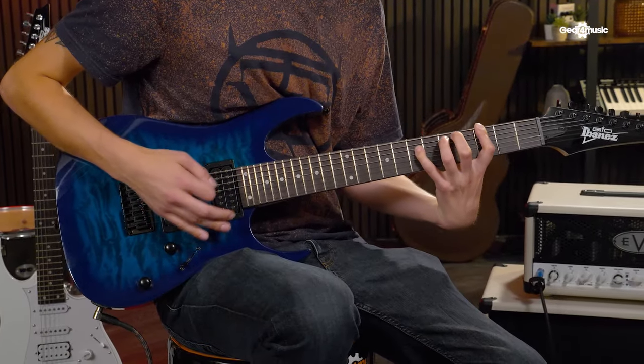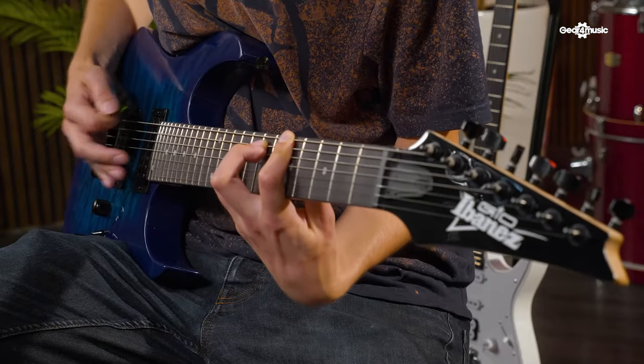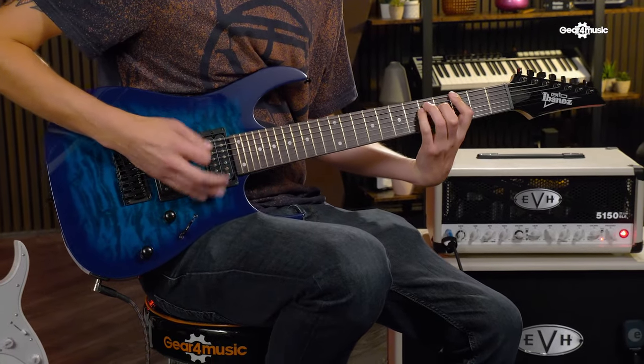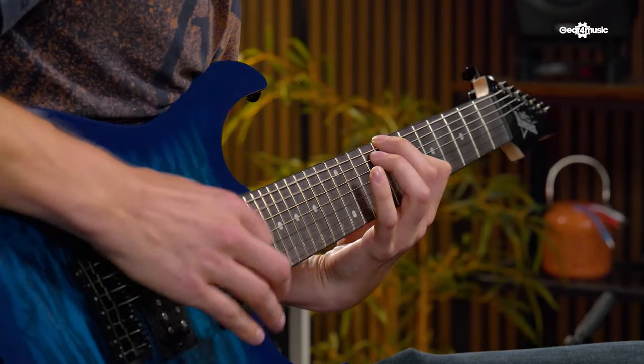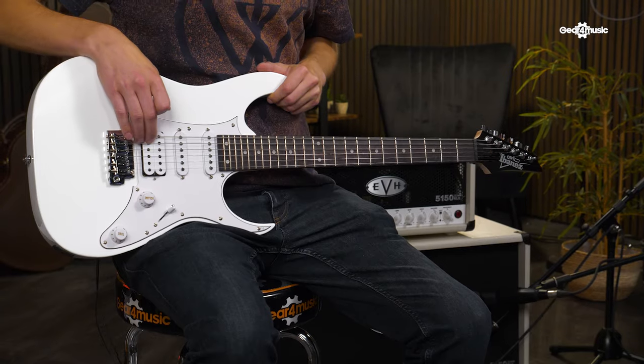So, why are Ibanez Geos such a good entry-level instrument? Well, an affordable Geo takes the pressure off your wallet while still giving you the Ibanez experience. These guitars are really robust and are built for rockers and metalheads — they can really take a beating and pack a punch. They all feature at least one humbucker pickup, which is this fatter pickup here. This gives you a higher output, equating to more volume and power in your riffs, meaning you'll easily be able to get that heavy tone from the off and start chugging straight away.